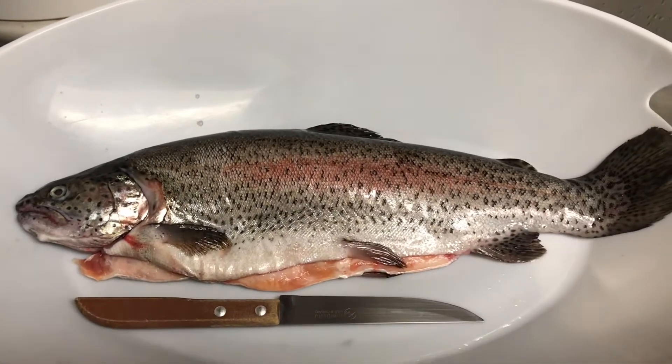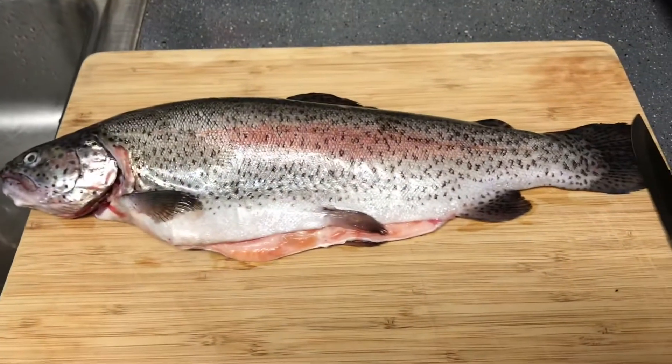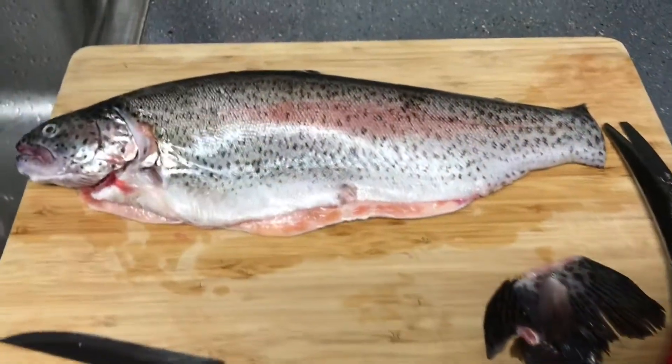Hello everyone, today I'm cooking my fish in the air fryer. This is the fish that I put in salt water the day before — the method known as brine.